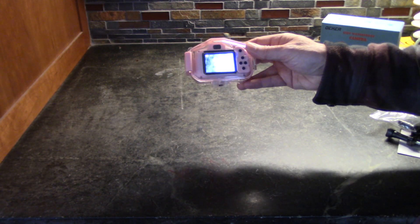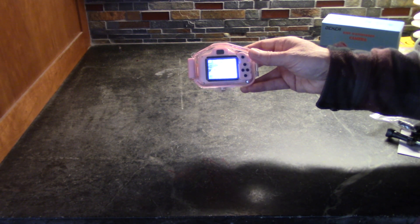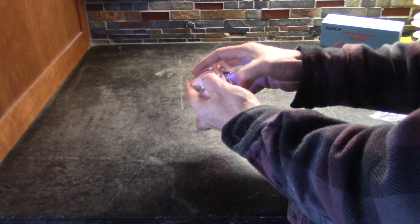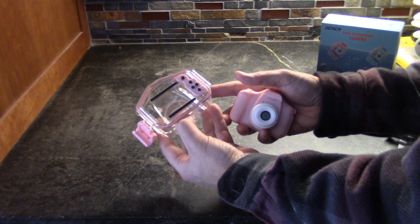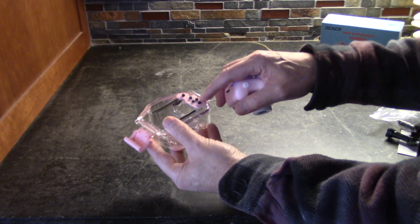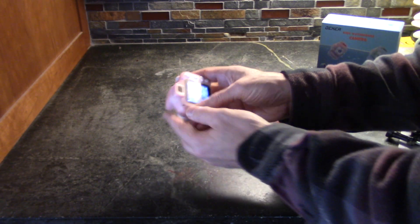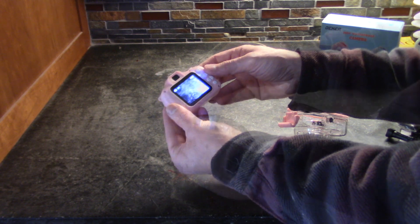They're simple enough that kids can use these, and in just a few minutes they can learn how to do it. The waterproof case is removable just like that, and they have buttons that are waterproof and run through — they touch every one of these buttons just as if you were holding this in your hand.